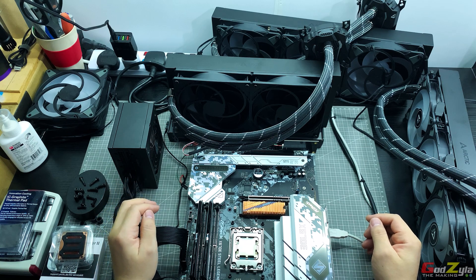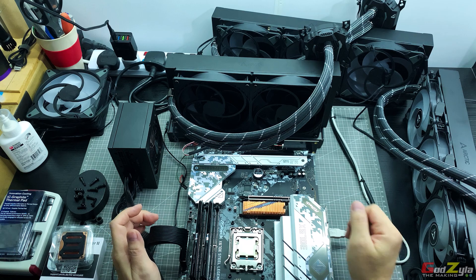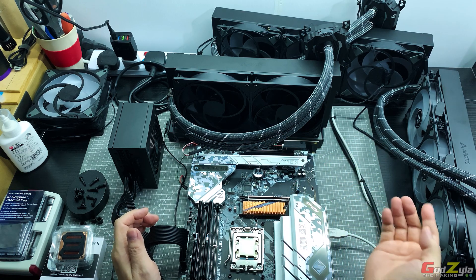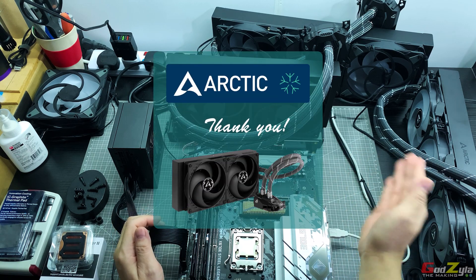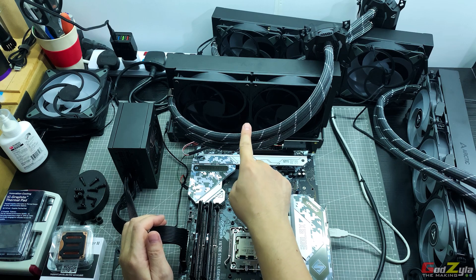Hi everyone, welcome to my channel, my name is Cleo and as you can see it's in a big mess right in front of you. I've been testing the Arctic Liquid Freezer range — the 280, 420, and the 360. First off I'd like to thank Arctic for providing some of the AIOs, and this was my original 280 which I bought in 2019.